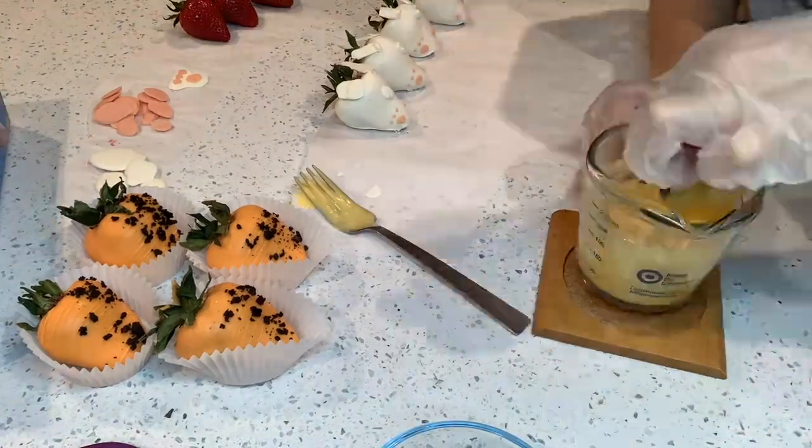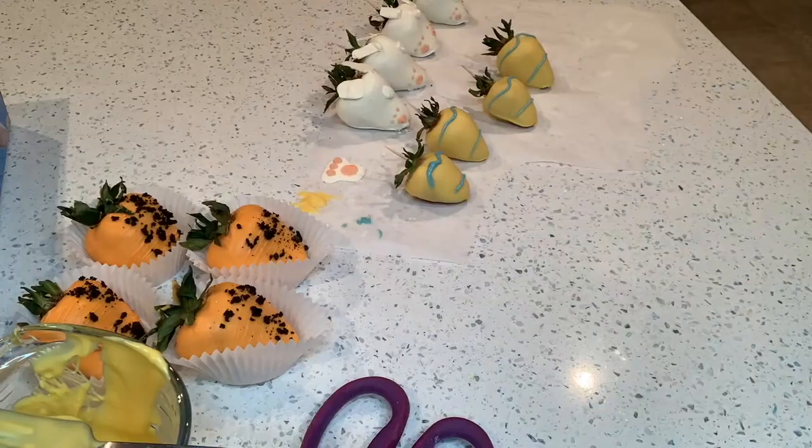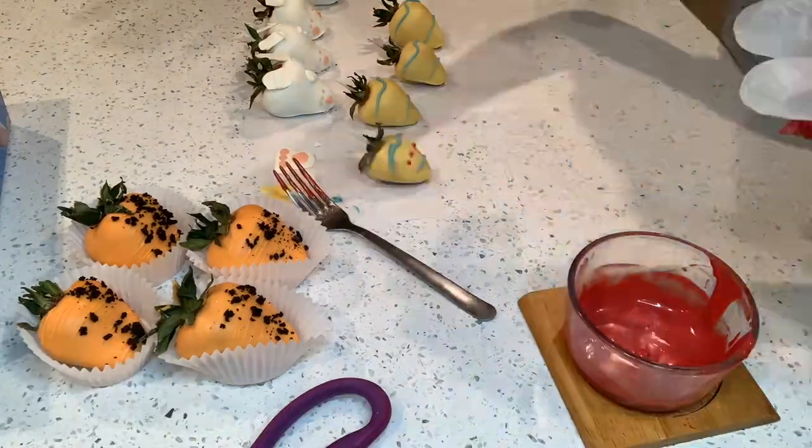I will be reusing that chocolate, which you can do to save some. Now I'm melting my yellow chocolate and I'm going to be making Easter eggs, doing the design.